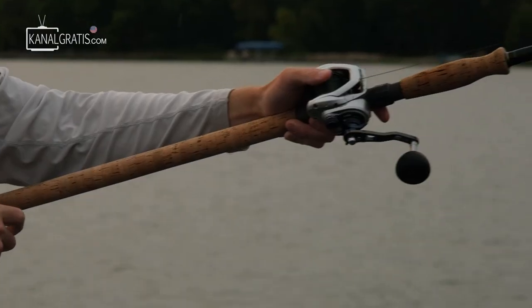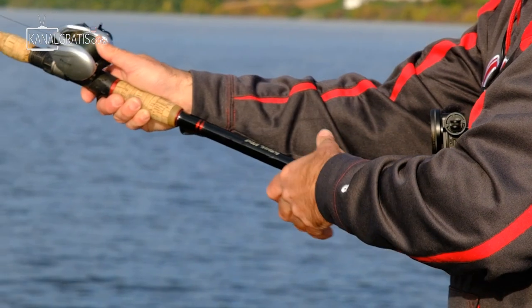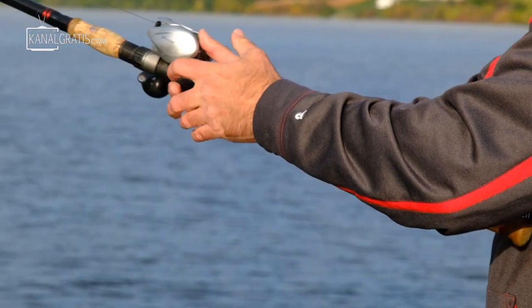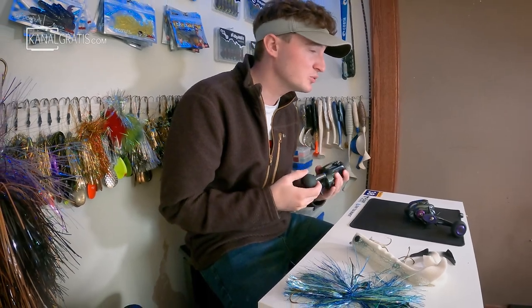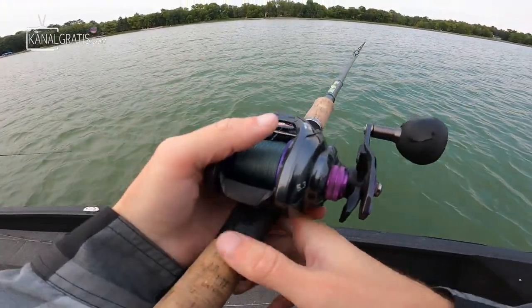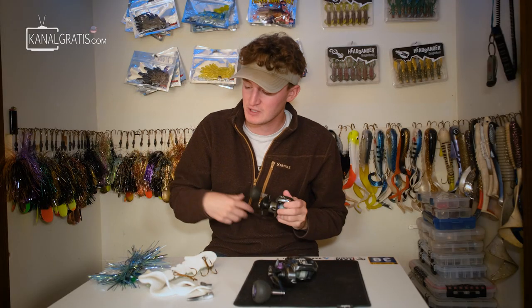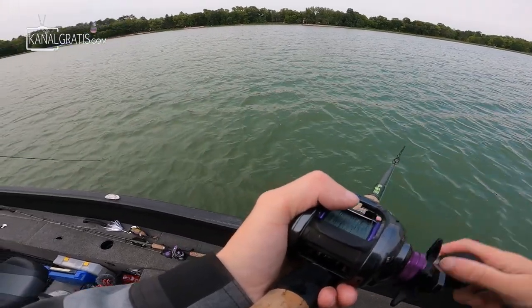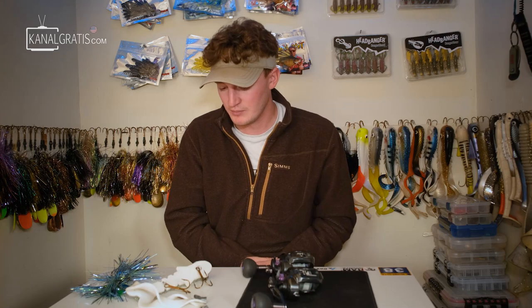The other really popular musky reel on the market is the Shimano Tranx. I don't have personal experience with those, but I've heard very good things about them. In my personal testimony, the Daiwa Pro Rex has been solid for the most part — I've had a few small issues, but I get really good casting distance, it's very low profile, and I really like the big power handle, which makes cranking in bigger bucktails so much easier.